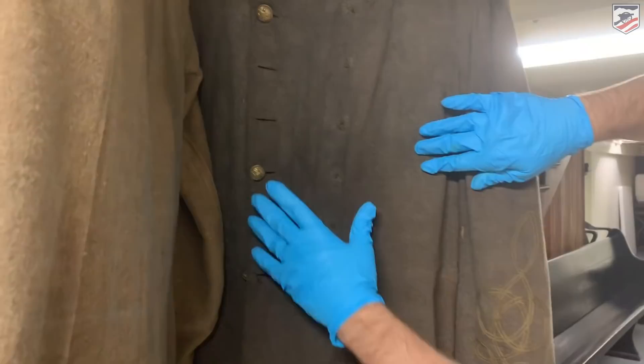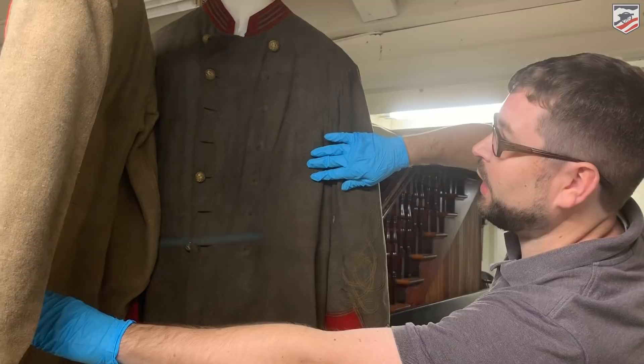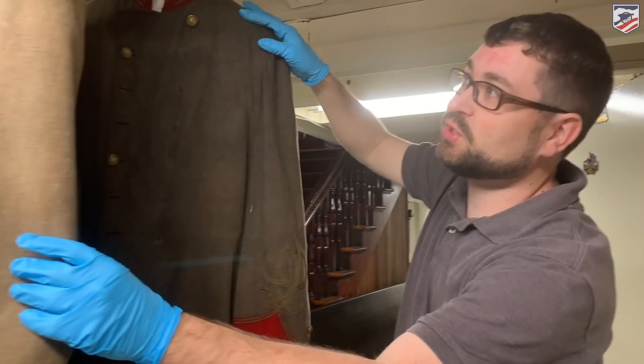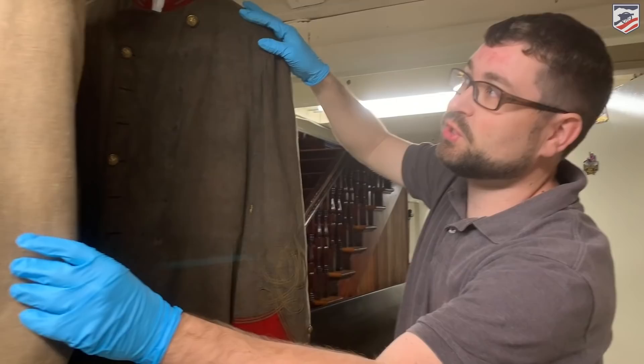This is a double-breasted frock coat. Even though he's wearing red, this was actually part of the 6th Virginia Infantry, so it should have technically been a blue field or a different color, but we have red instead. These are just two of the uniform pieces here at the Confederate Memorial Hall Museum in New Orleans.